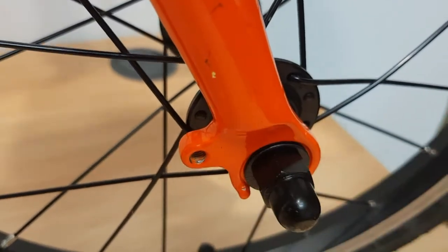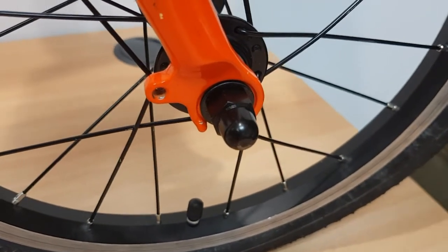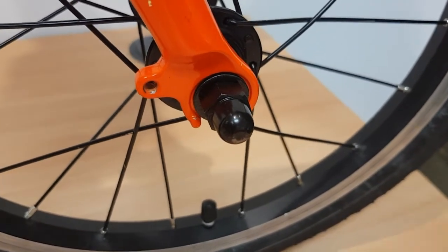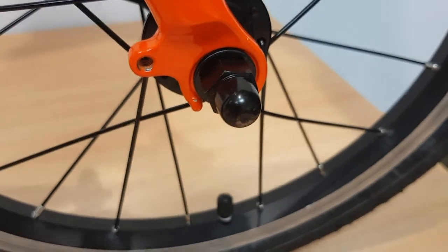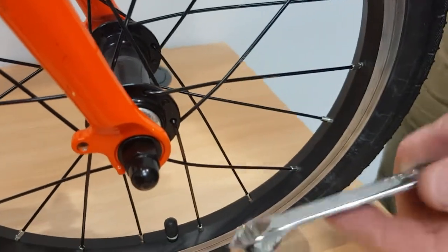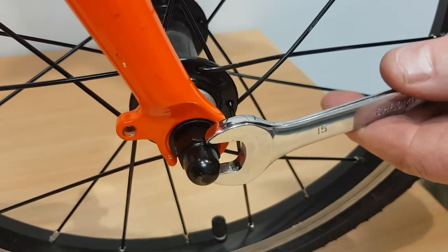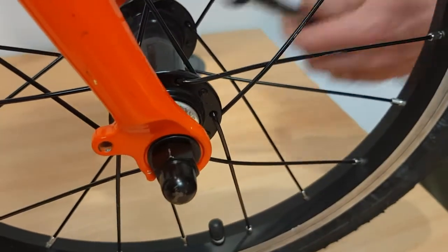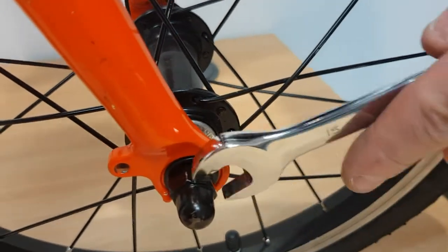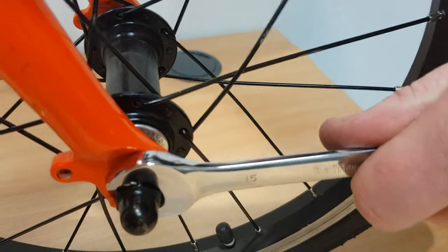Now, once finger tightened, we get our spanner — which will either be supplied if you buy a good quality bike, it'll come in the box. Or if you bought second hand, you'll need to buy one if you don't already have one. Quite often they're 15mm, but you'd need to check. Then, tighten these alternately clockwise until both nuts are nice and tight, and you don't want any looseness at all.